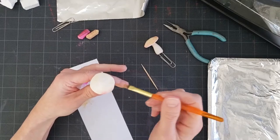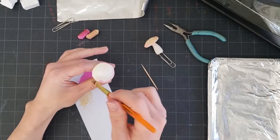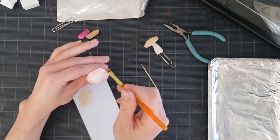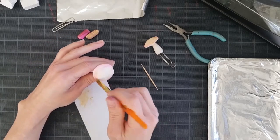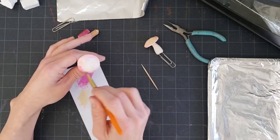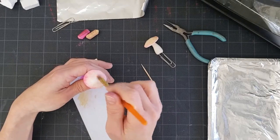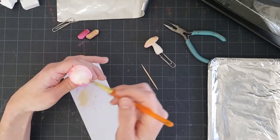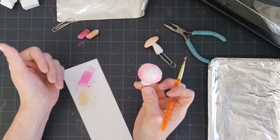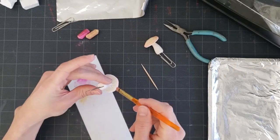You can do your mushrooms in any color — I'm going to use a little bit of pink. Flip the mushroom upside down and give it a little bit of color underneath as well, to make that texture stand out a little more.